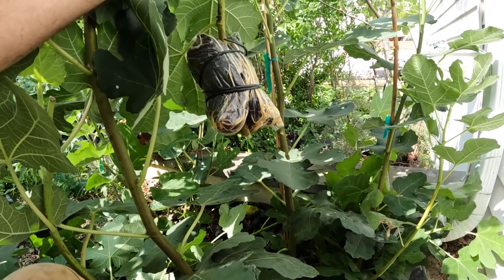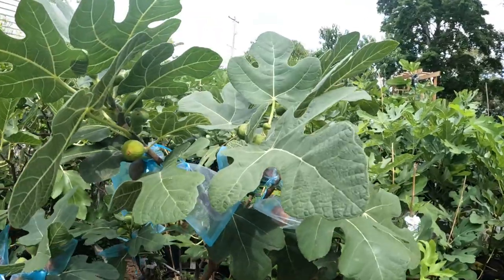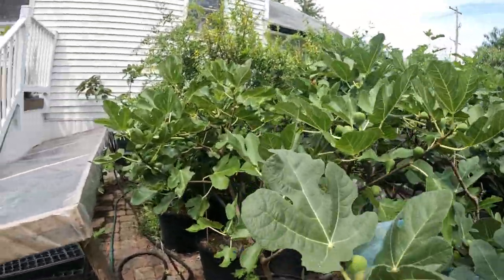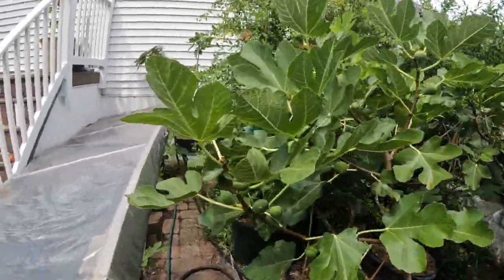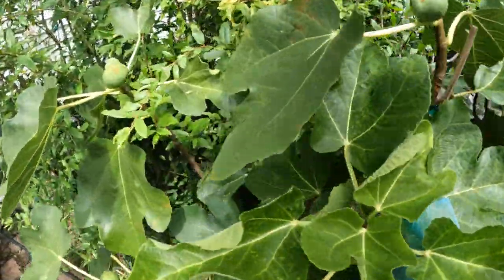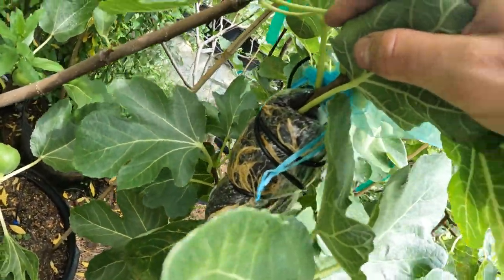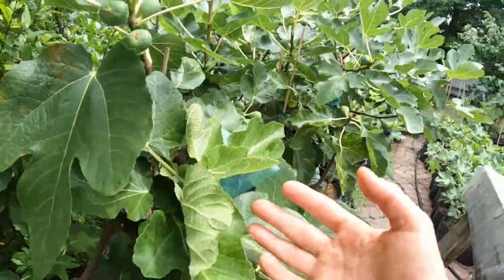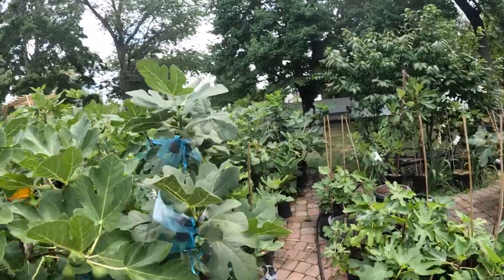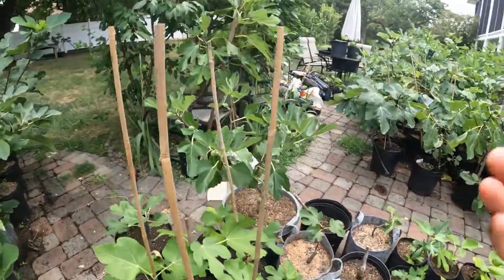Like an 18-year-old that's left home — they have to adjust to now living on their own. All right everybody, this is Ross the Fig Boss. Today we're going to talk about air layer removal. So we're going to be removing air layers on our fig tree. And I want to talk about when — when is really the good time to remove our air layers, to then separate them away from the mother tree to now have ourselves an exact copy of the mother tree on its own roots.